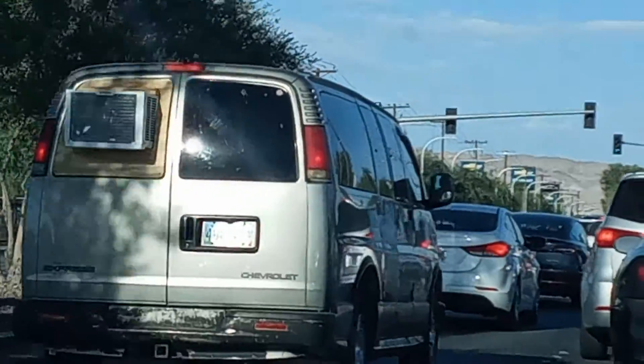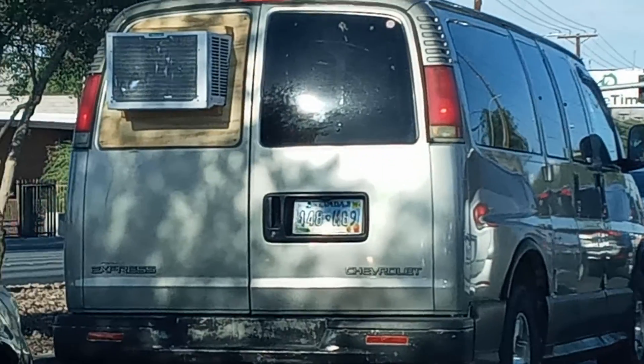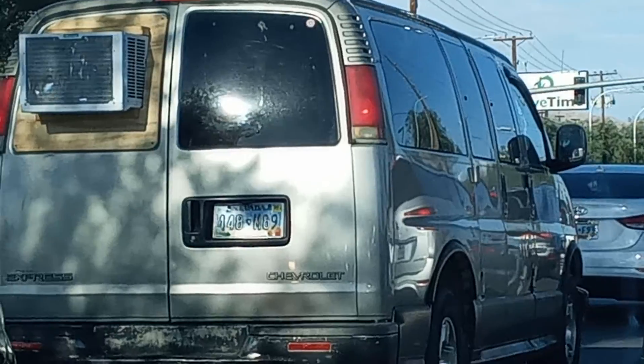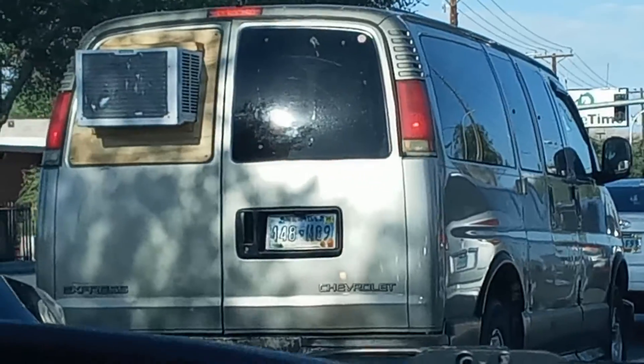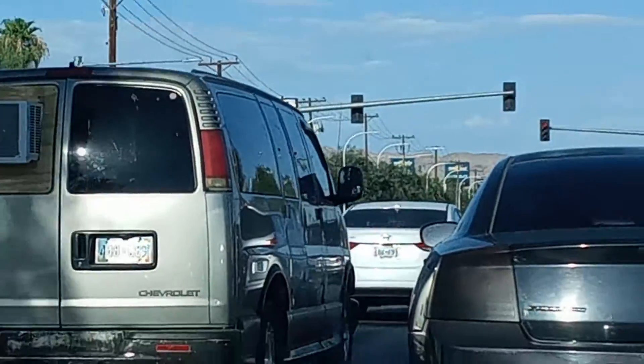So this guy has a portable A.C. — a portable home A.C., house A.C. — in the van. Do you think he's just too cheap to put in an A.C.? No, it takes some carpentry to do that. The curvature on the back window.